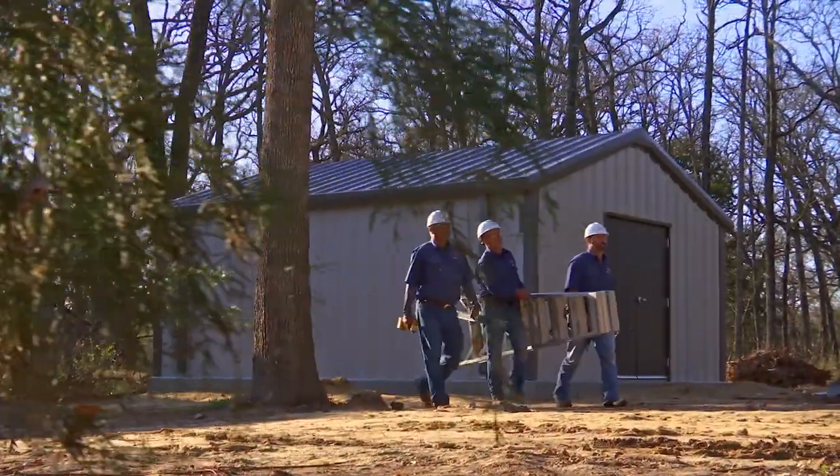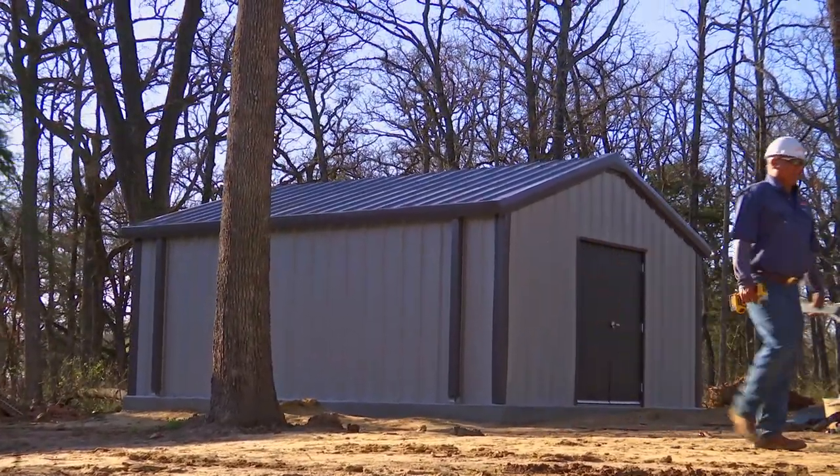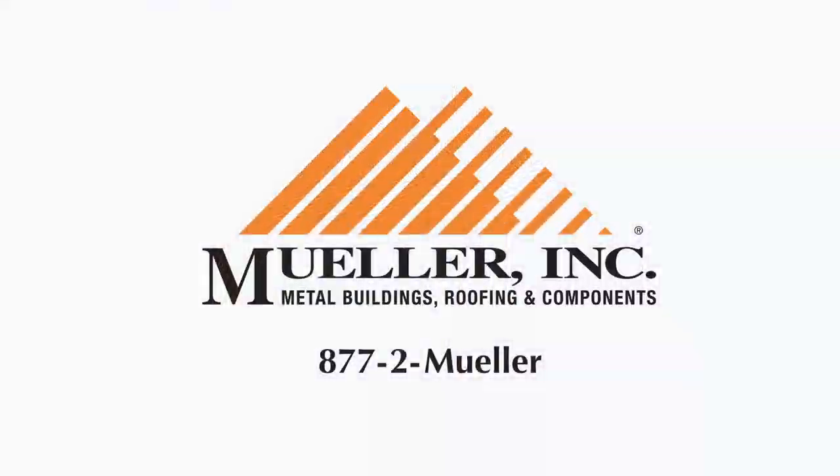Congratulations on the purchase of your Mueller Value Plus building. We're confident your building will provide years of service and satisfaction. Feel free to call us at 877-2-Mueller, visit us on our website at MuellerInc.com, or come by one of our many locations across the South and Southwestern United States.